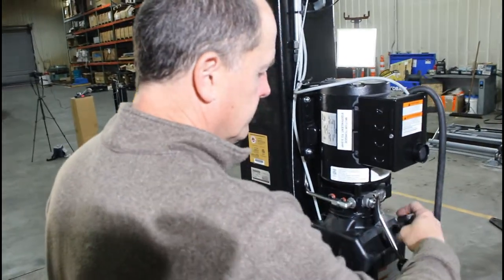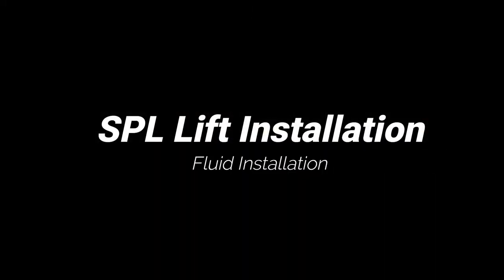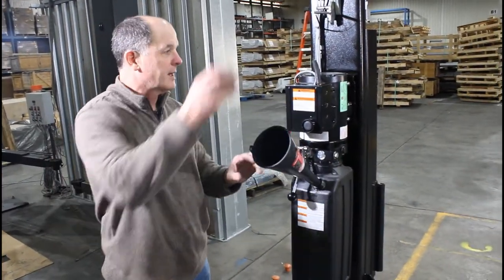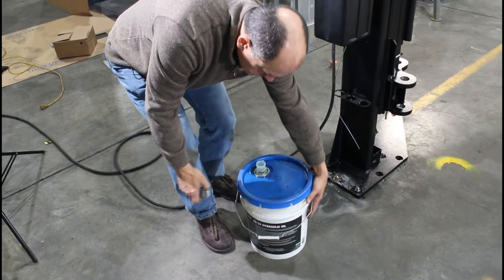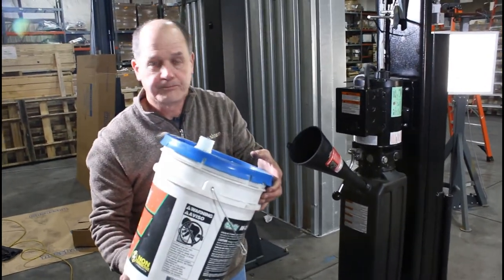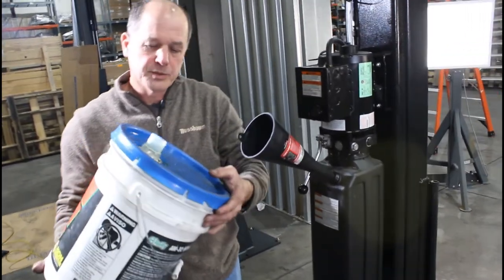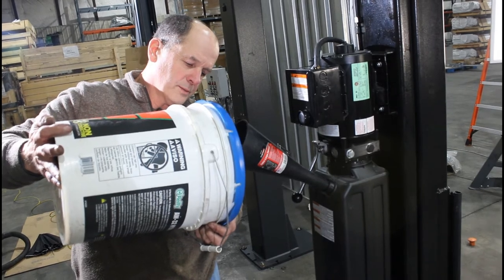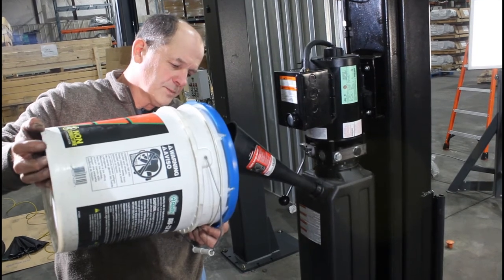Now put fluid in the reservoir. A transmission funnel works best. Use AW32 hydraulic fluid — hydraulic fluid is what it's supposed to have, not ATF. You're going to put about two to two-and-a-half gallons in. Pour from the top side without poking a hole in the jug so it doesn't glug — just pour and avoid going over the top of the funnel.